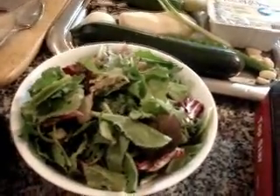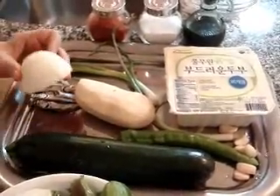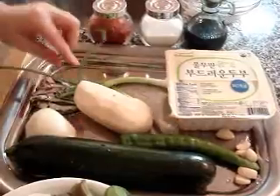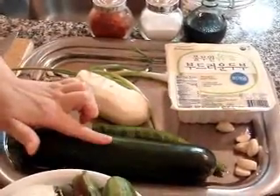Some vegetable salad, Korean style. One potato and half of onion, a little bit of green onion, and pepper and zucchini.